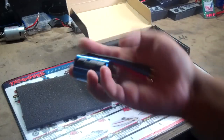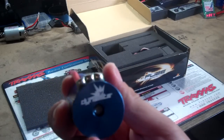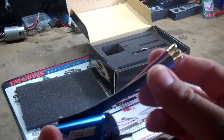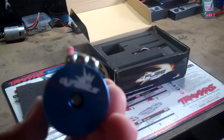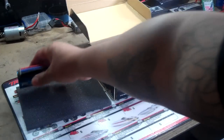3300KV brushless motor. It's a nice blue looking color. So there's that.